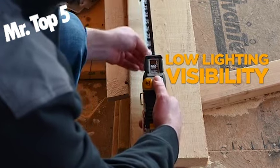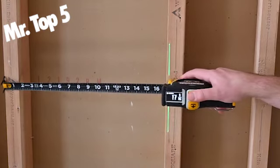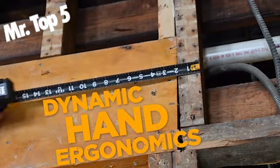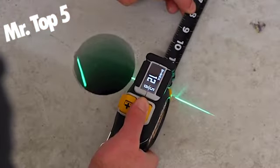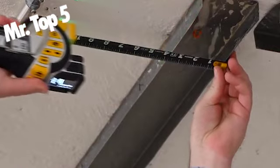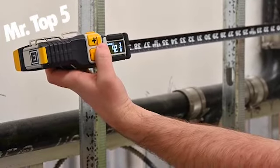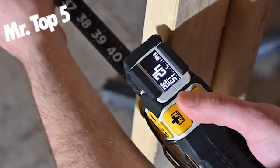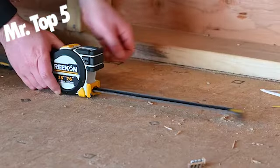Reekon Tools is proud to introduce the Reckon Rock mobile app, which allows users to make digital job sites, store measurements recorded on the T1 device, and compile them into cut lists. Rock is an industry-first app designed for the professional tradesperson. Cut lists can be organized by location and shared with other users on the same site, along with being manipulated into material optimizations, layouts, and external program exports.